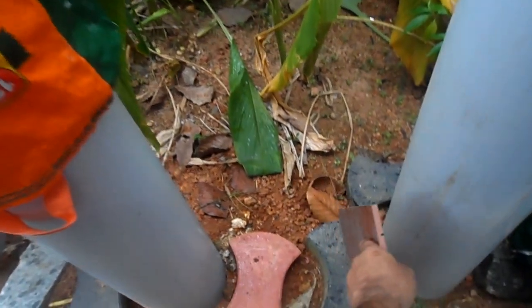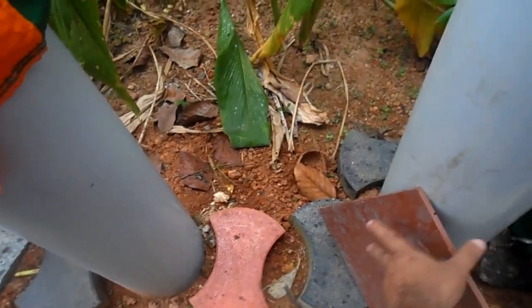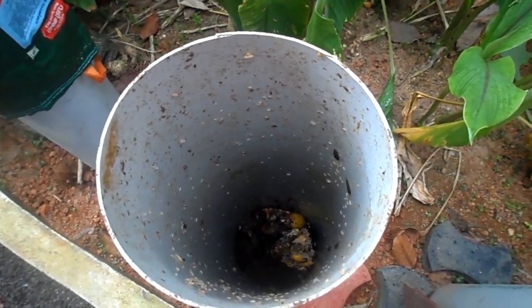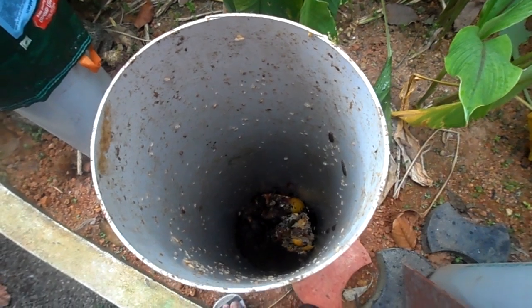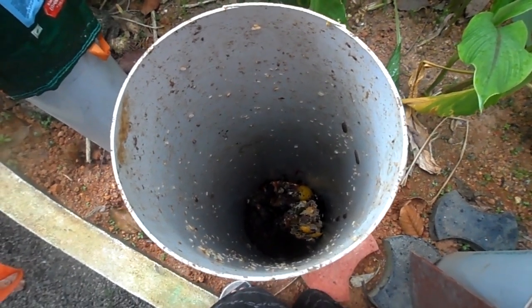This is the second pipe. You can see we are using this one for the waste. You can see the waste inside, and the worms — worms are forming now, degradation in progress.